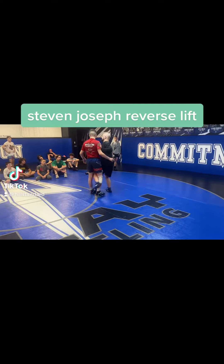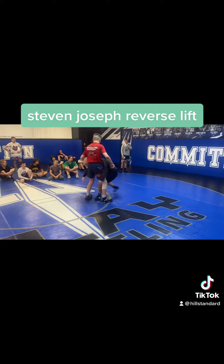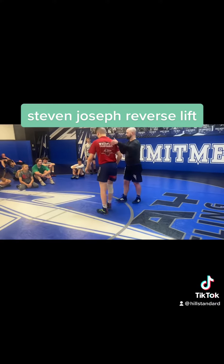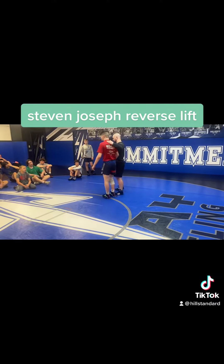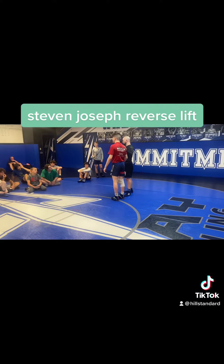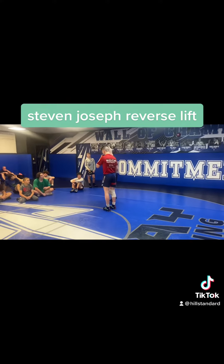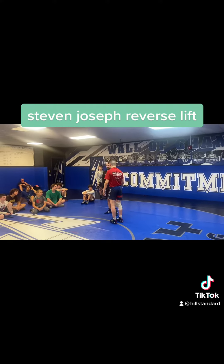No inside trios, no single legs, no double legs, no stepping on the feet, nothing. Which makes this move that I'm going to show you really only useful for Greco, because if I try to do the reverse in freestyle, he's just going to hook my leg. But he can't do that in Greco — Greco's not going to tackle his legs.